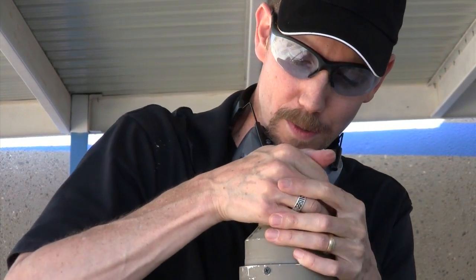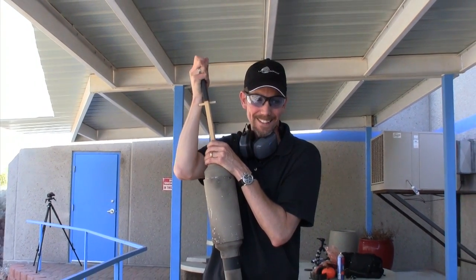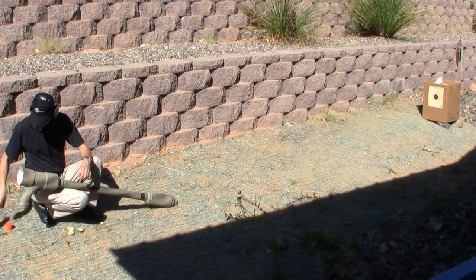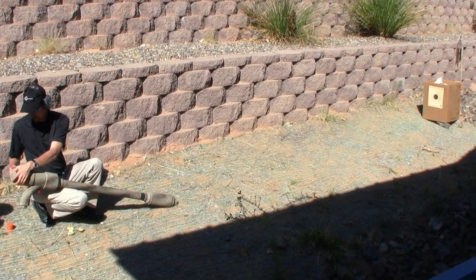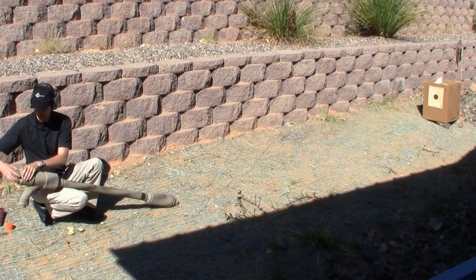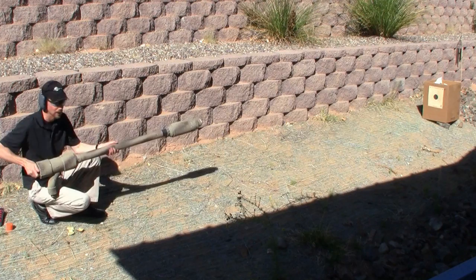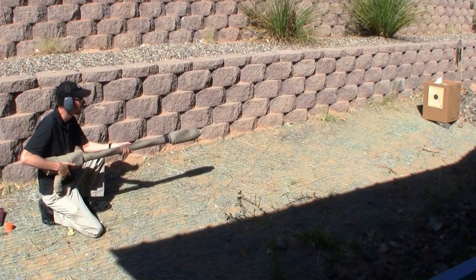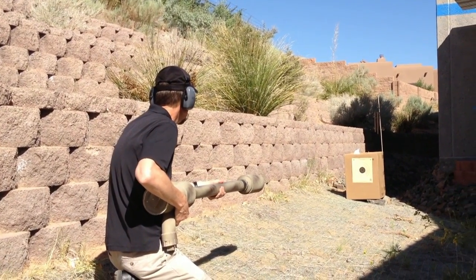It's about as far in there as it's going to go. Windscreen on. We're going to charge it. That ought to mix nicely. Three, two, one.